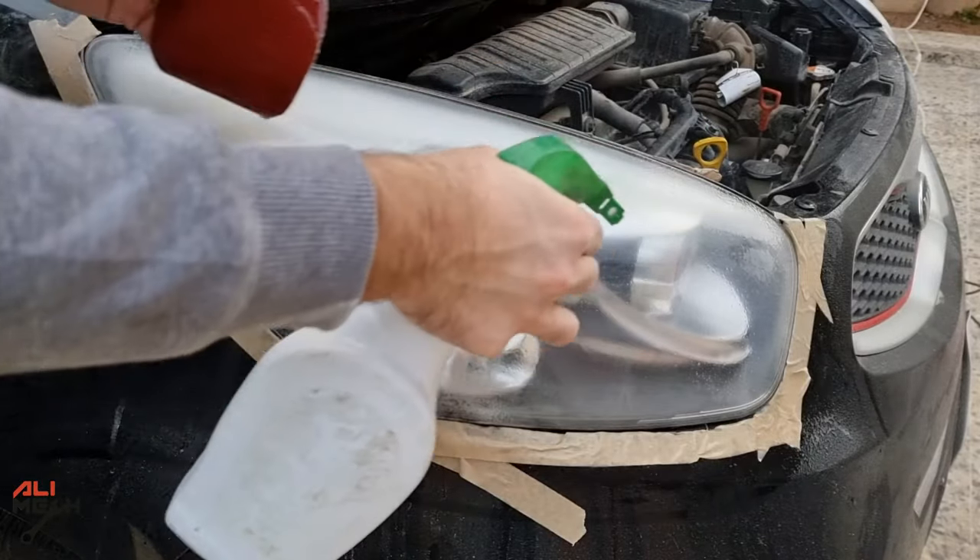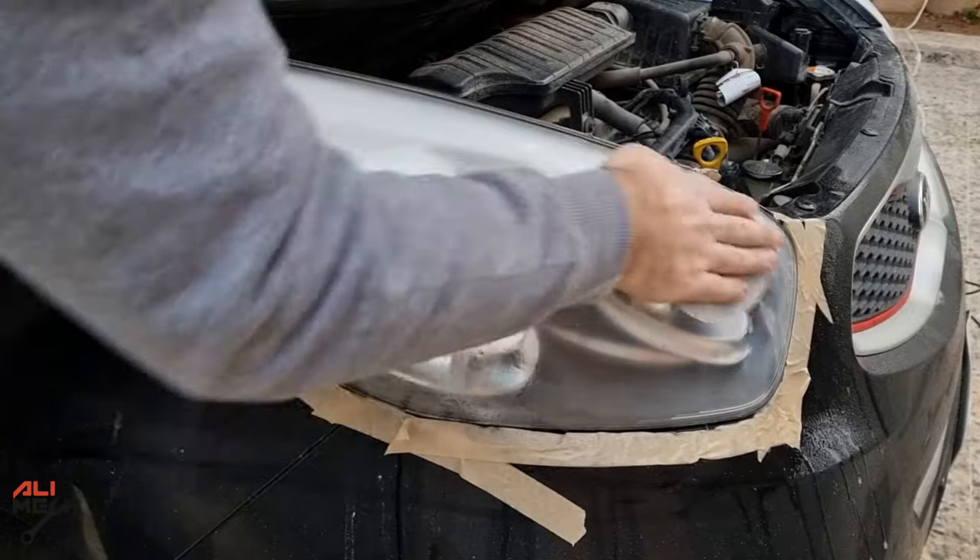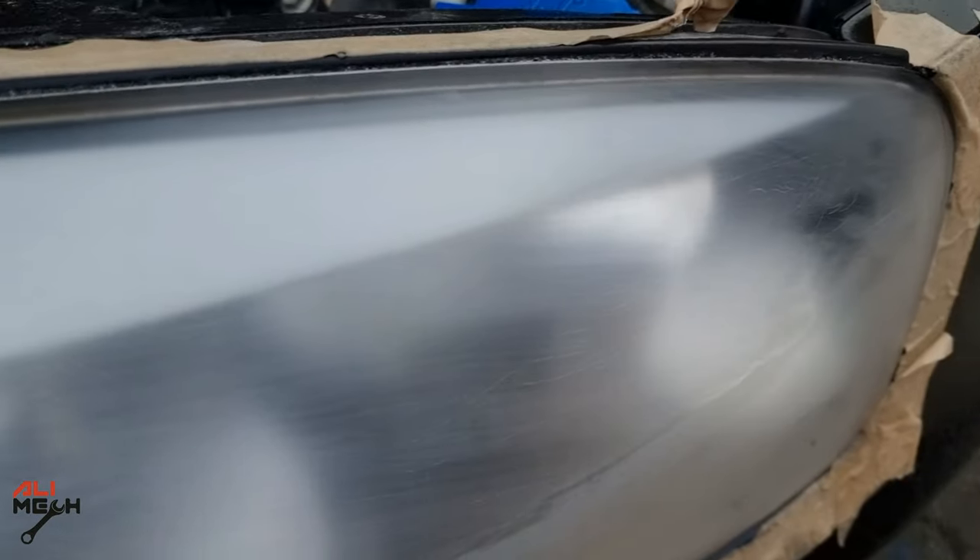For the next sanding, I will be using 600 grit wet sanding to smooth out the surface. Here is the result after wet sanding with 600, 800, and 1000 grit sandpaper. I removed some of the cracks because they were not that deep, but some still remain and have already reached to the other side of the plastic, so you can still see them.